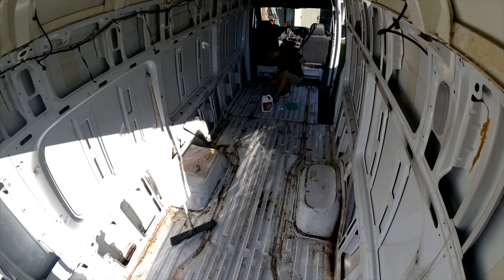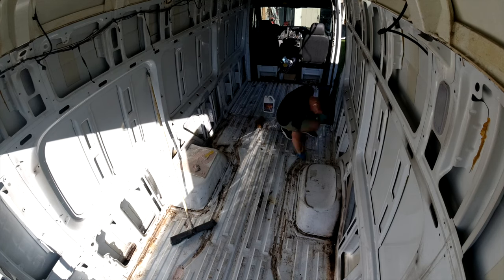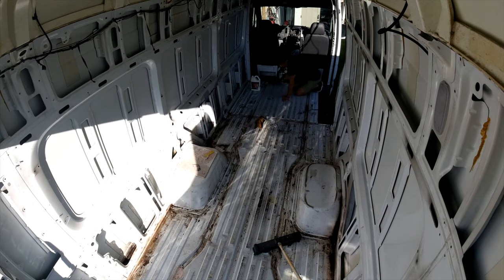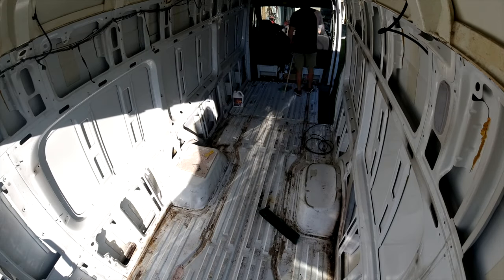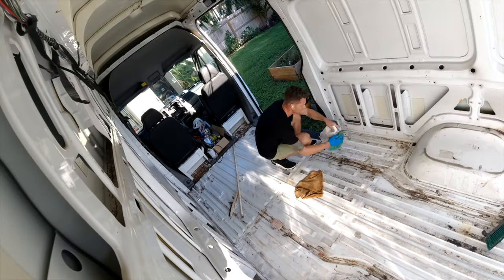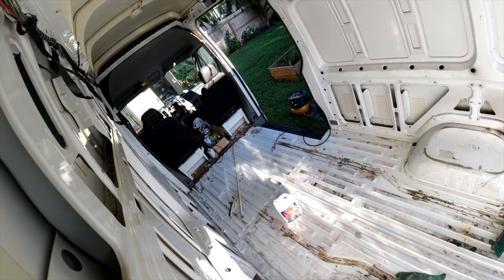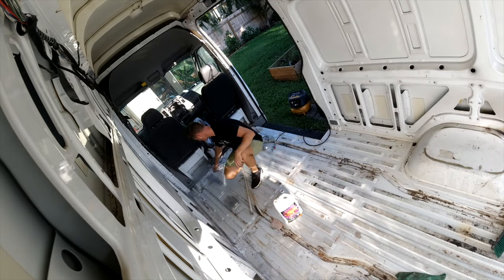The first thing I started doing here is just trying to get all the crud removed from the floor. You wouldn't believe how much junk is under these old vans. I just took some Purple Power and cleaned it up, sweeping everything out to start with a clean, workable surface.